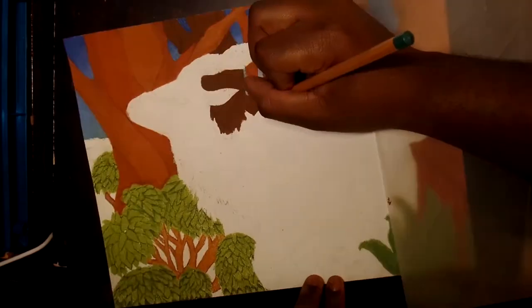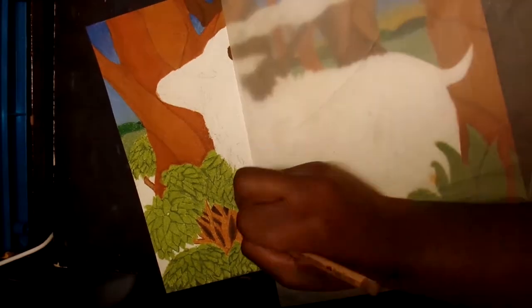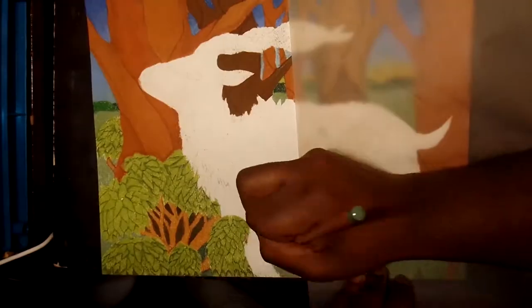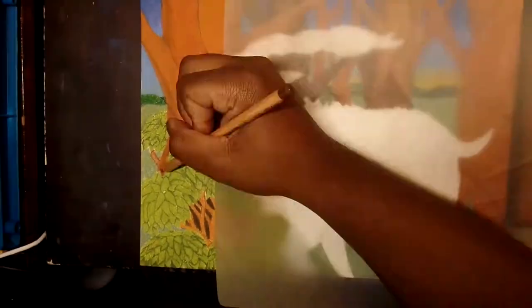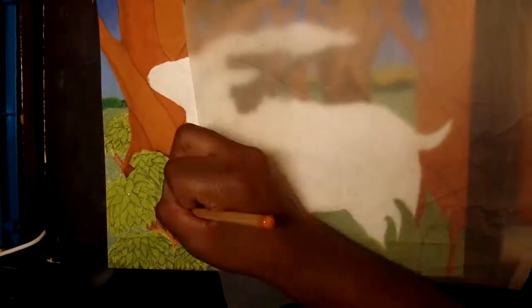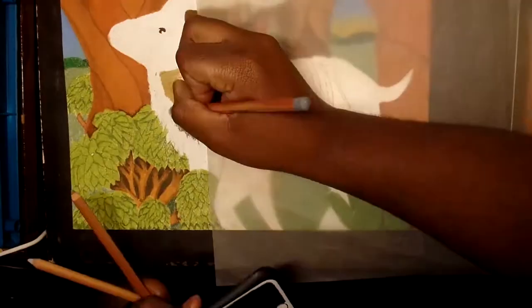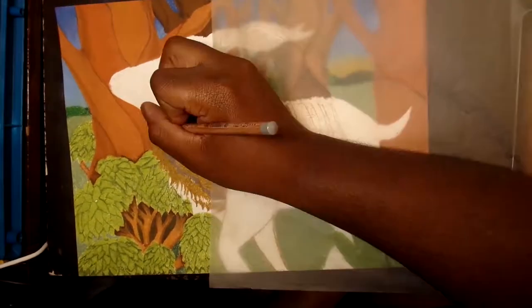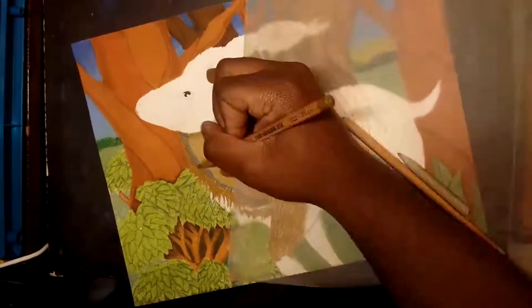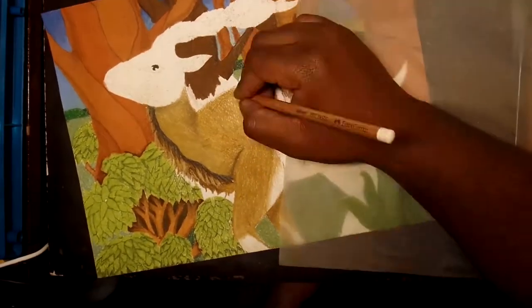These pastel pencils are pretty good — they give me a good mix between having the precision of a colored pencil and also having something that's easy to spread across the page like a pastel. They are harder than most of the other pastels I've used, but they spread out pretty well. Now since this is done on watercolor paper instead of pastel paper, I felt like I was kind of fighting against the grain of the paper. I tried to incorporate that more into the drawing, as you will see with the texture of the antelope's fur — you'll see it come out more there than probably anywhere else.